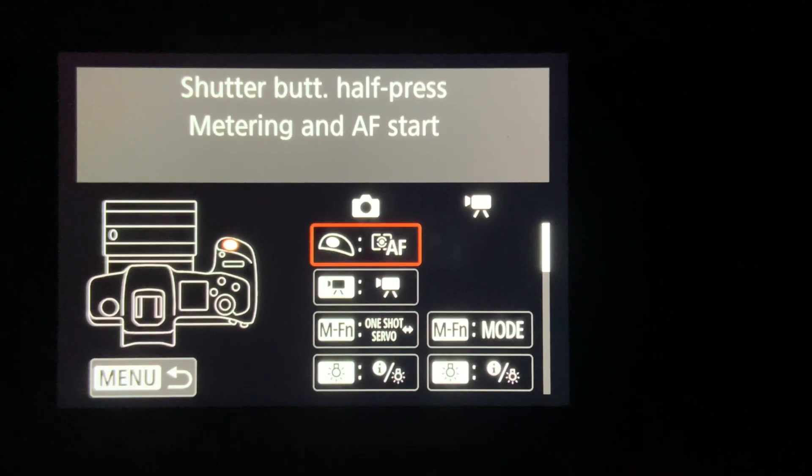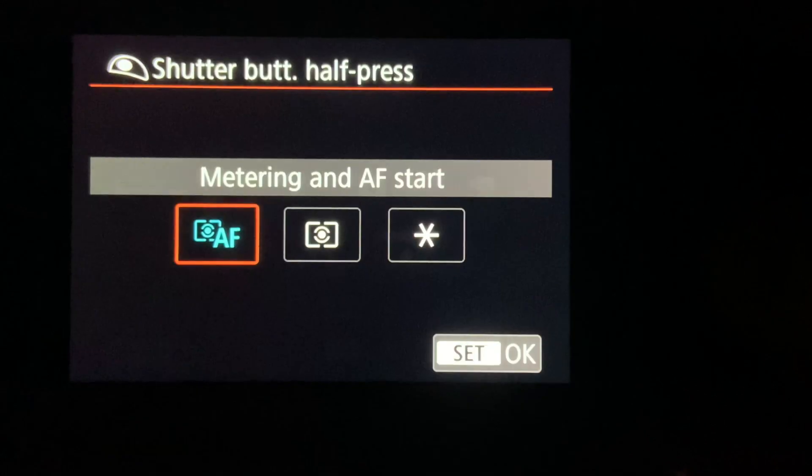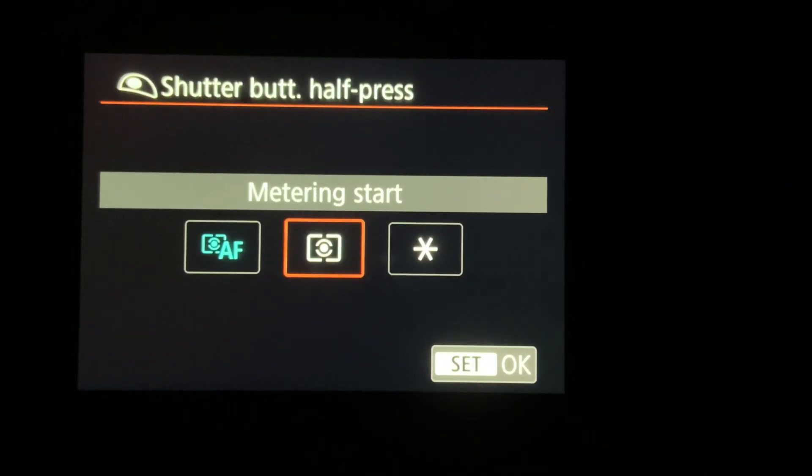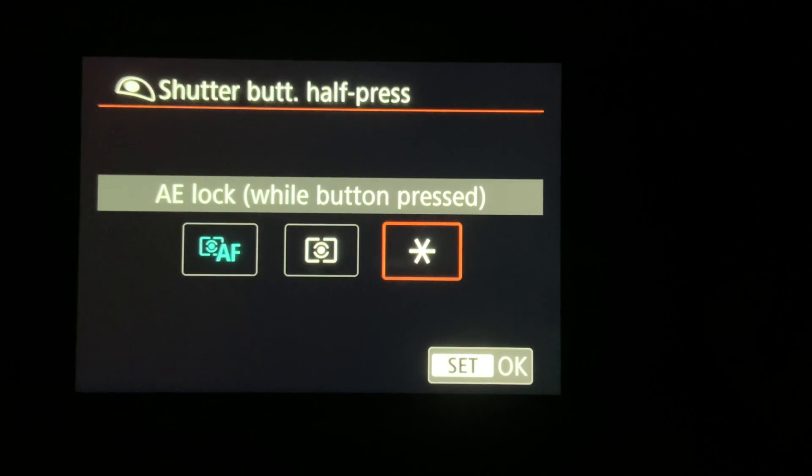Most if not all serious cameras, meaning the non point-and-shoot types, arrive from the factory with several different functions assigned to the shutter button. Basically, as long as auto focus is engaged, a half press of that shutter button will both meter and focus your shot, and a full press will trigger the shutter.